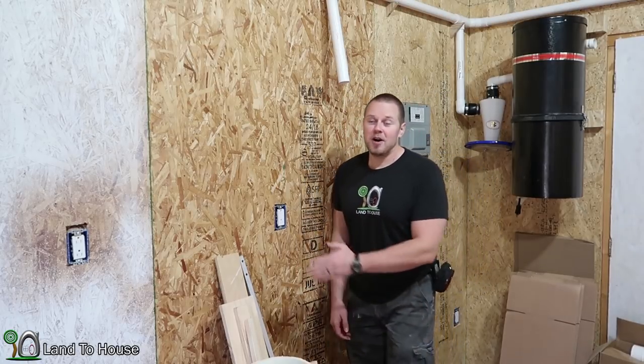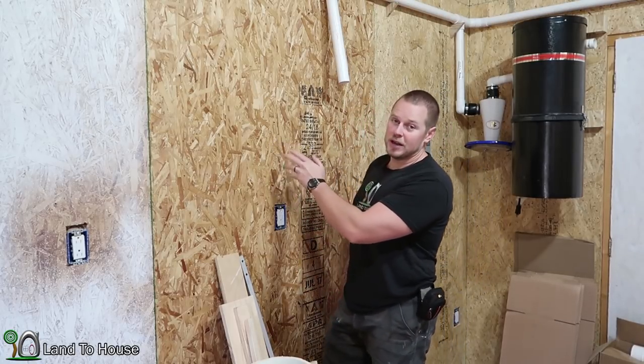As you can see, it is a disaster. So I'm going to be using the French cleat system on this wall here to store my tools.